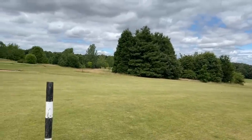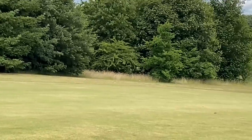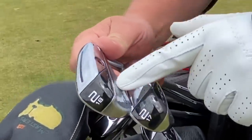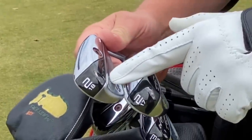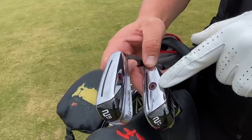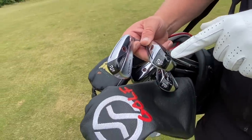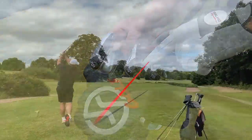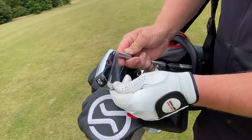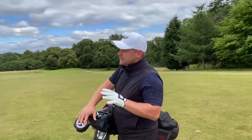I used both two irons — the UDI is 18 degree, the DHY is 17 degree. The DHY is designed to launch a little bit higher. The weight is lower in the sole and it has a much wider sole, so the CG is lower and further back, allowing it to be a degree stronger. You still get the lovely high-floated ball flight, whereas with the UDI it's much more stinger territory — you can get it to come out nice and low and piercing, but with very similar distances off the tee.